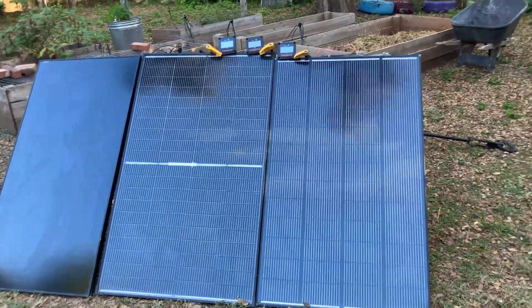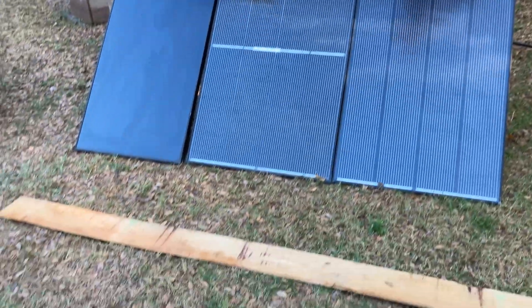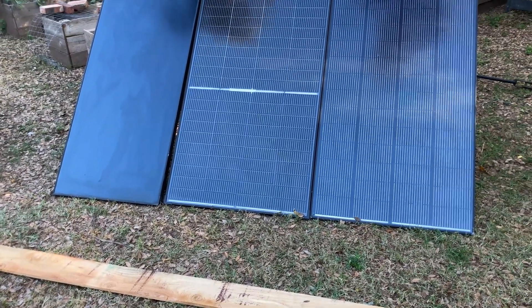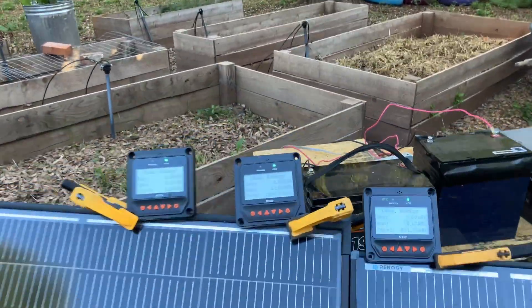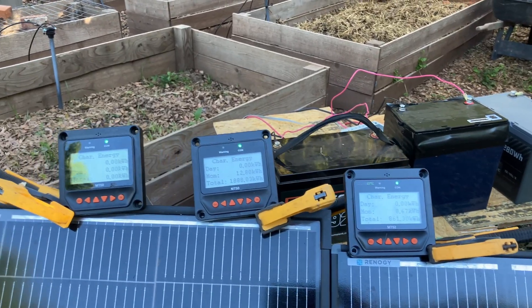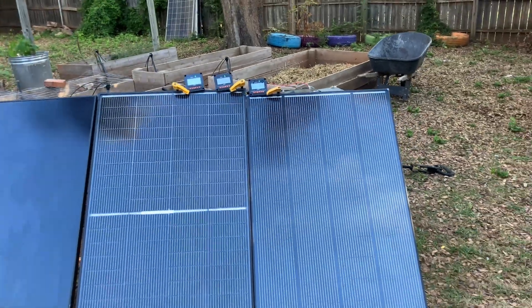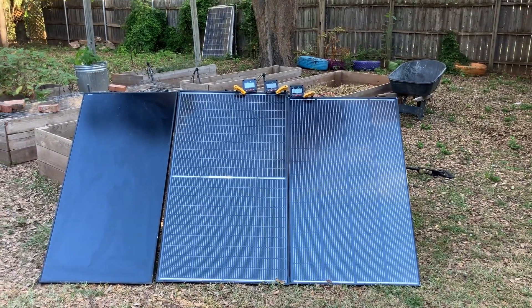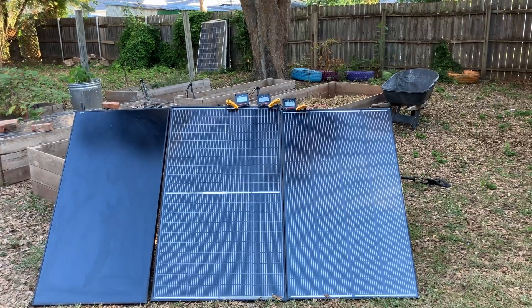I still have an hour or so until any sun hits them. In the morning when the sun first hits them it's going to be shadowy, but most of the day they should be in full sun. When they're in full sun, I'm also going to test with a piece of wood — putting it horizontally and vertically across the panels to see what kind of drop we get in output. But the main thing is going to be who collects the most energy at the end of the day. I'll check back every couple of hours. We're starting to get a little bit of sun here, but still a little bit of time.